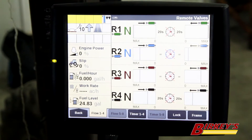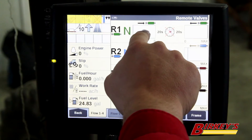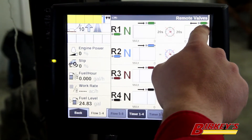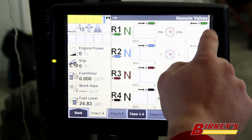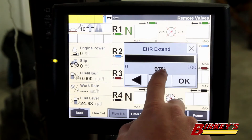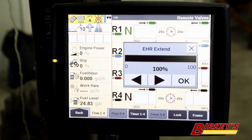Back to the flow screen, we can adjust remote flows for raise and lower independently. The symbol right here indicates that this box is for remote one retract, which would be lower on your implement. And this one indicates extend of the hydraulic cylinder, which would be raise. If I tap on that, it shows that this valve is set at nine percent flow. If we have the flow set at 100 percent, the tractor will try to put 100 percent of the available hydraulic flow out that remote valve to raise and lower the implement. By doing that, we could rob some flow from our fan drives, or we could also end up putting more hydraulic pressure on the system.